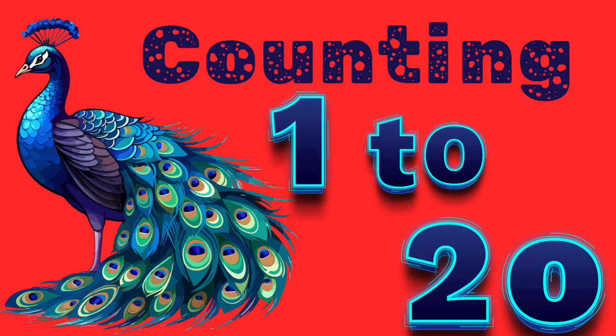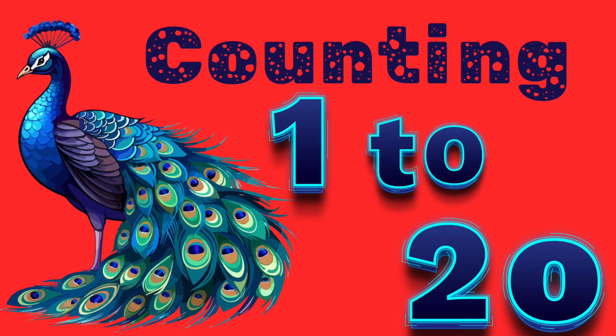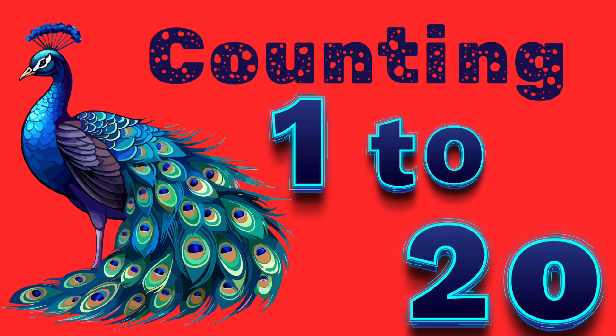Hey little explorers! I'm Busbee the honeybee. Let's count from 1 to 100 together — every number, a new bee joins our swarm. Ready? Let's go!